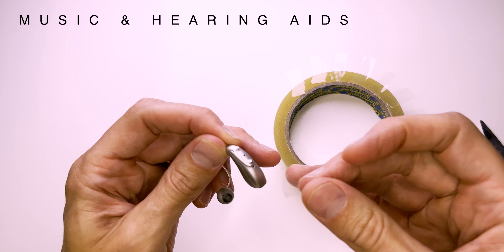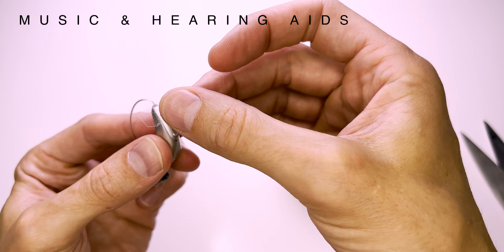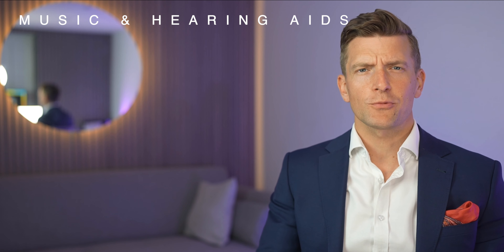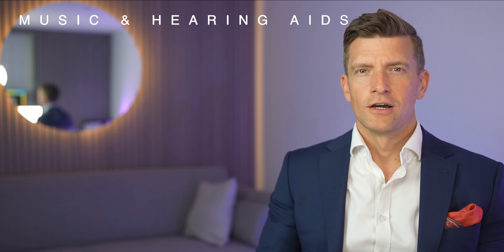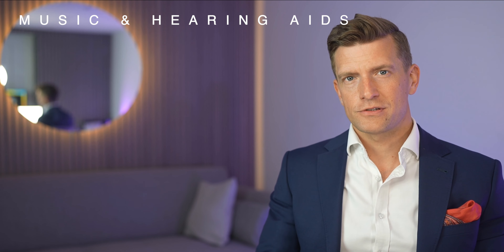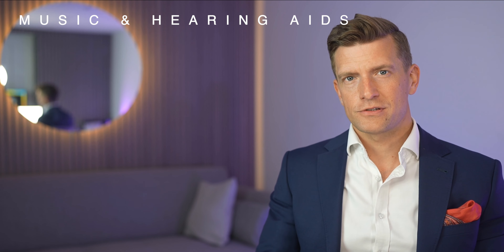Now depending on the hearing aids that you have, the microphones may be in different places. I've got a Phonak Lumity in front of me here and you'll notice a microphone port here, here and here. Your aim should be to take a piece of scotch tape and place it over those openings. I know it doesn't look particularly pretty when you've spent thousands of dollars on your hearing aids, but my focus with this video is to get you hearing better rather than how good your hearing aids look. So go on, amuse me — put on your favourite music, whether it's Bach's Brandenburg Concertos or Paint It Black by the Rolling Stones, and grab some scotch tape and add a layer over your microphones.